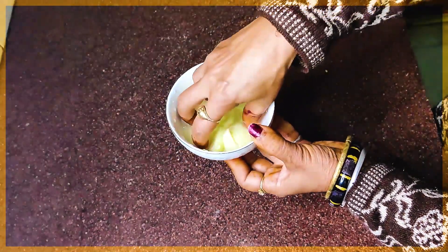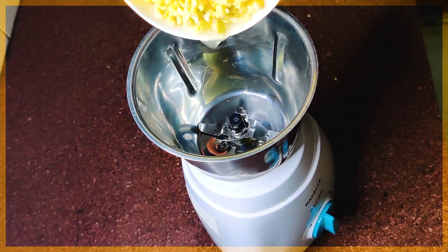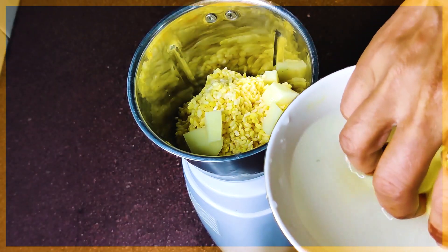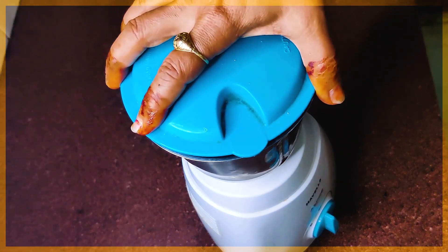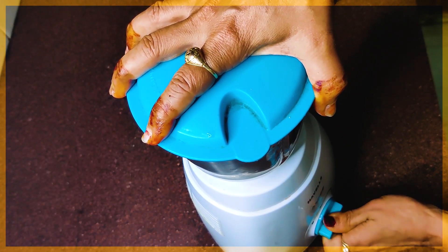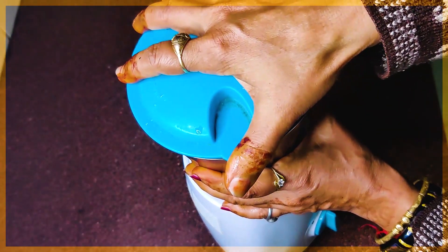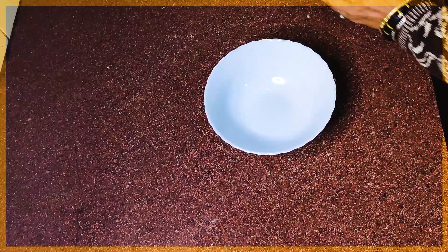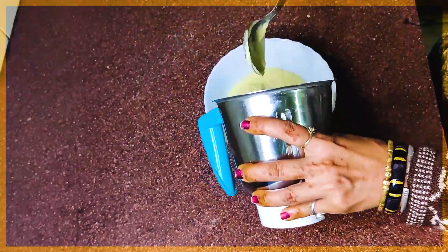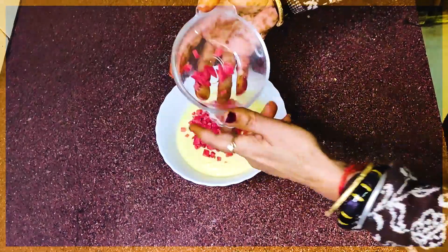We will cut a medium-sized onion in the water so that it will not burn. We will cut the mung dal and onion together with and without water.